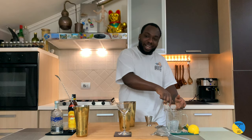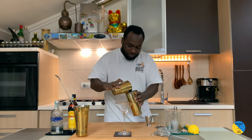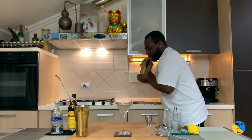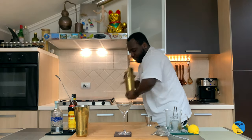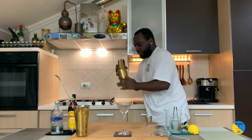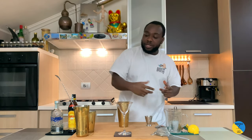Give it a hard shake with ice cubes. Then I'm gonna double strain into a glass.